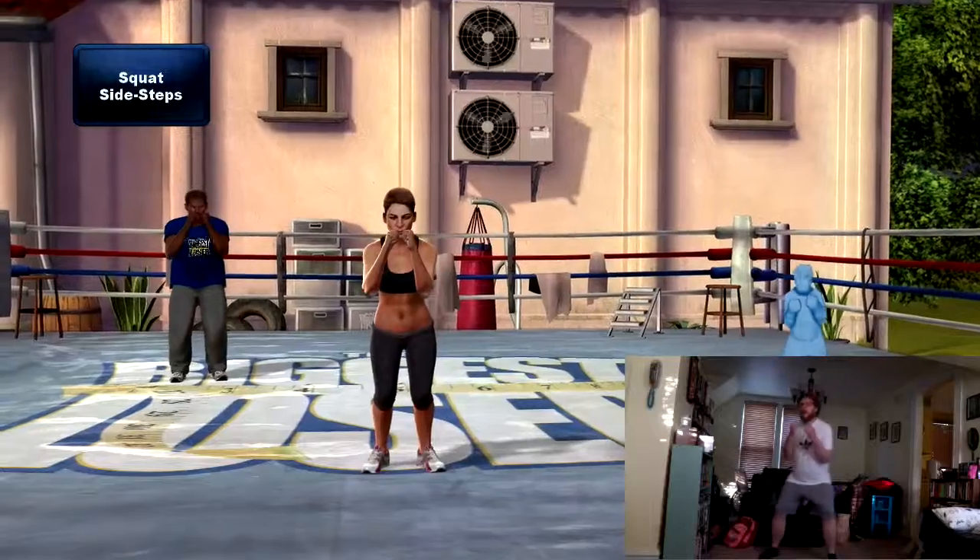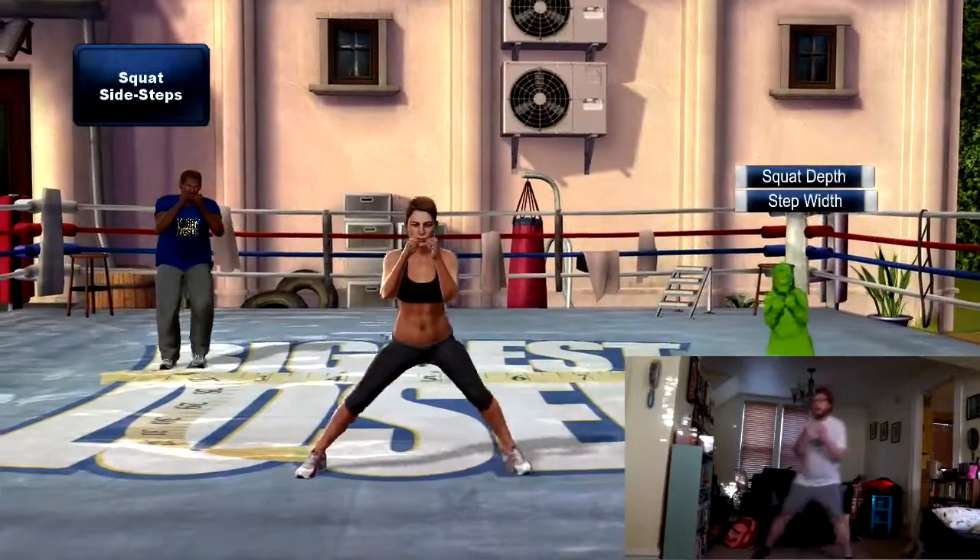Drop your plane down a little bit lower. Try to keep your weight back on your heels.